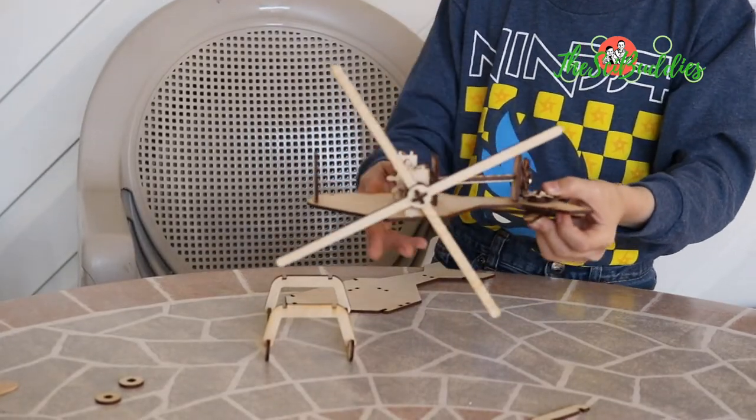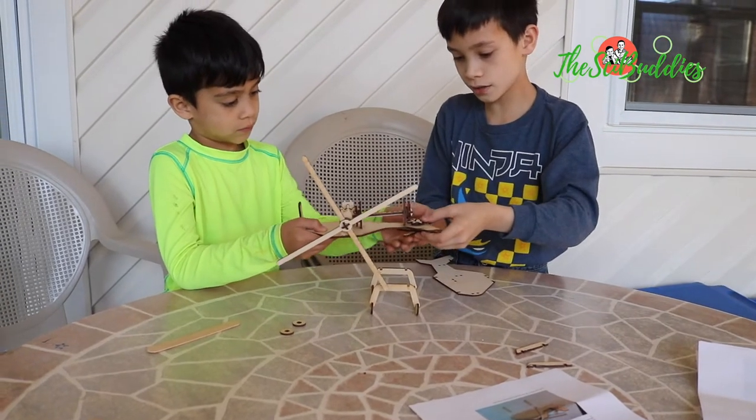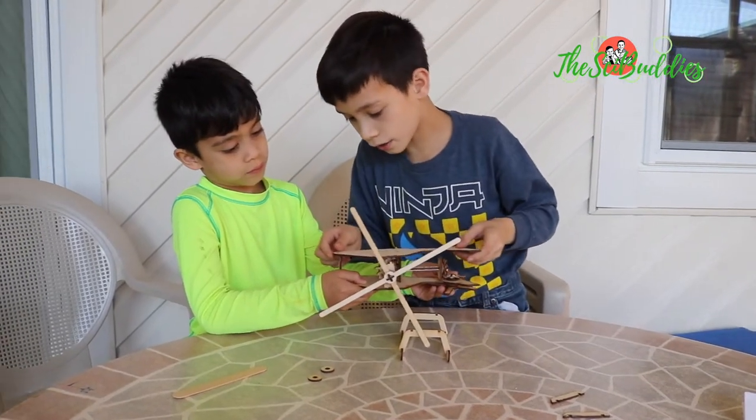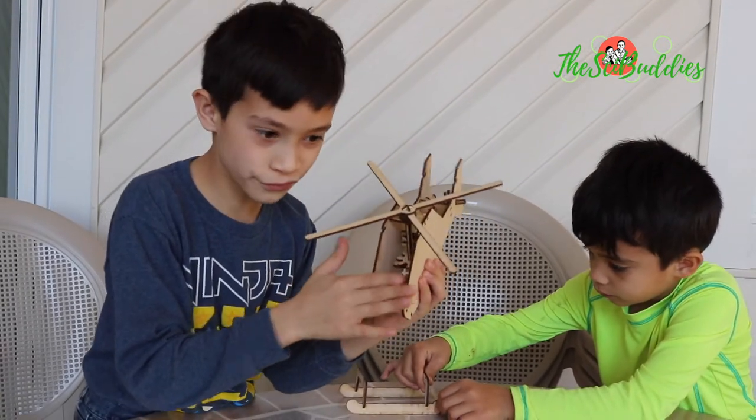Could you please hold this? Hold the body, and put your second hand on the tail rotor. Now I can try and pop this on. You can see through the front.